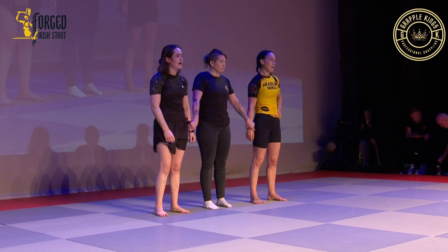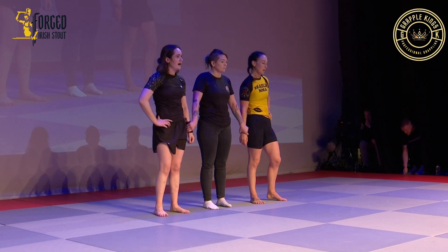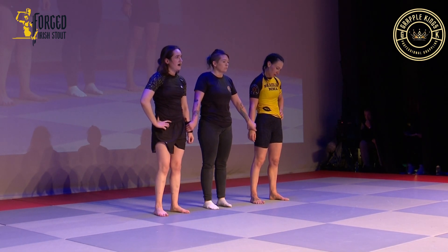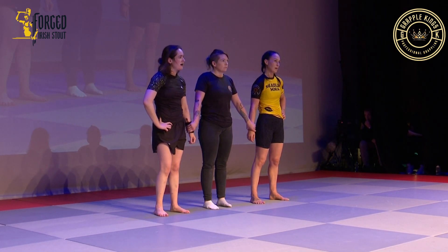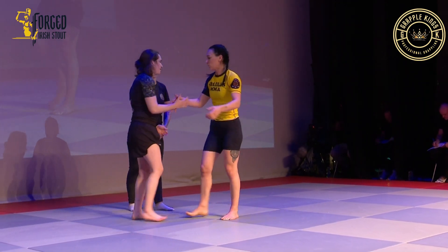We have a split decision. Judges have scored the bout in favor of the winner, now passing to the semi-finals. Please welcome Indra — our first semi-finalist!